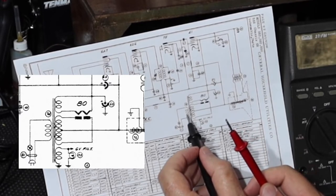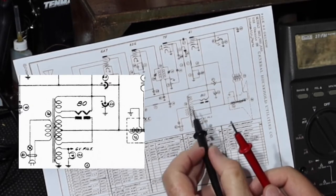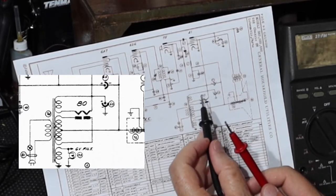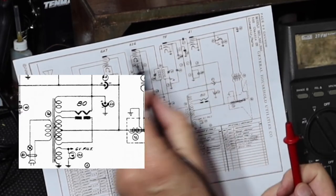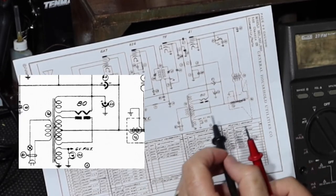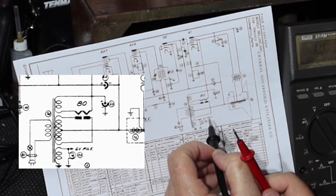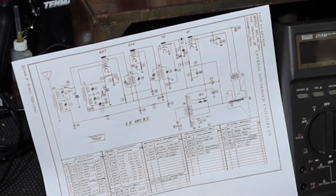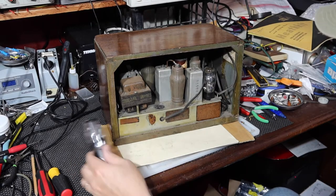I can't yet tell if tube 80 is bad. What I can do is leave 80 out, plug in the transformer, and look at what voltages I'm getting. I don't have voltages written on the schematic, so I'd have to go by what you'd expect out of an 80. The next thing to do is take the chassis out of the cabinet and take a look at what we get.